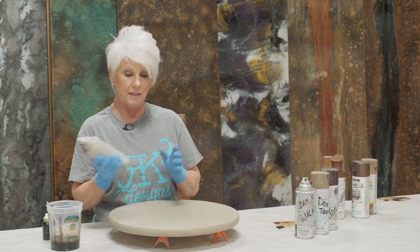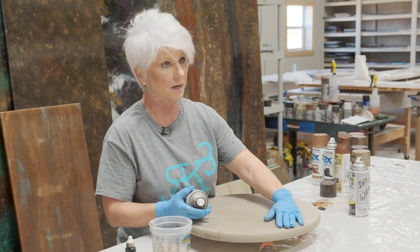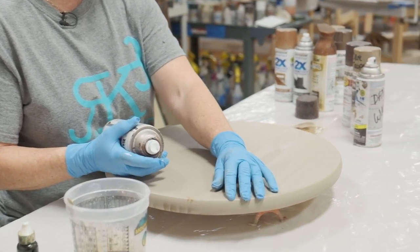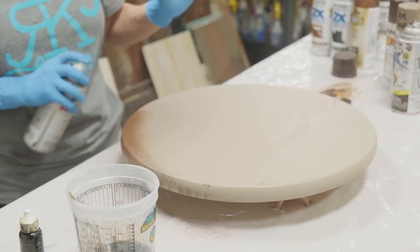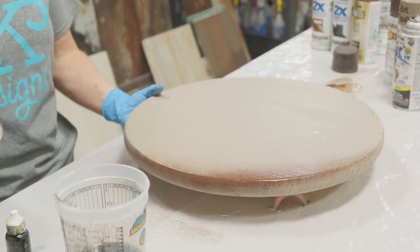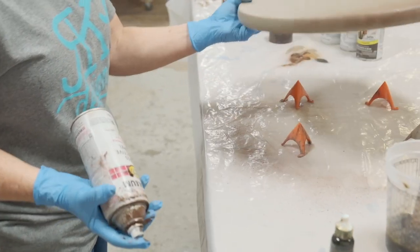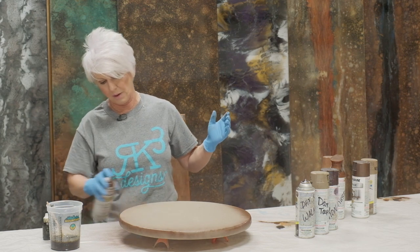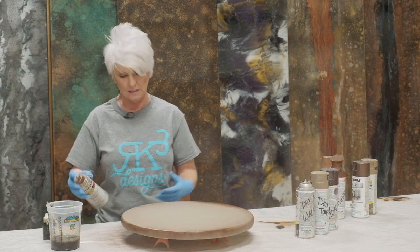I'm going to come in and fog the edges of my board because when that epoxy breaks over, I really want to see some more earth tones and not have that base color be the prevalent color you see. I'm just very lightly fogging the edge — not putting it on heavy. That'll also help as the epoxy rolls over the edge, giving it a little bit of color.